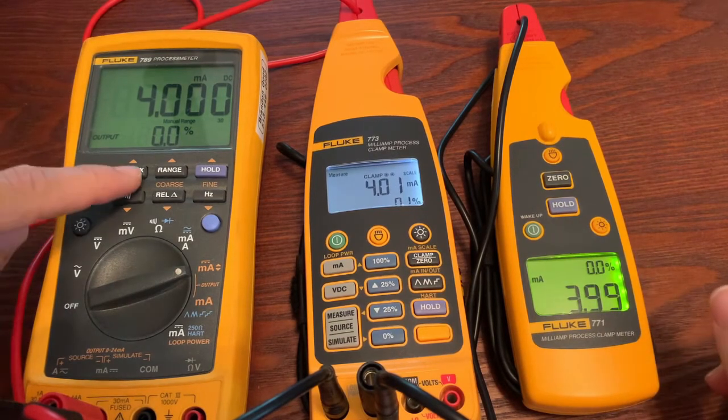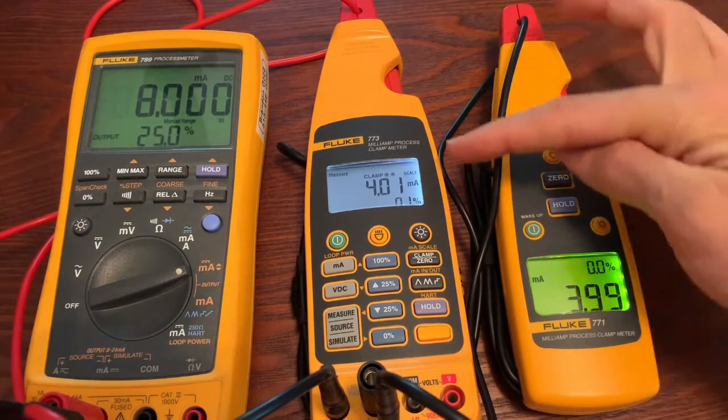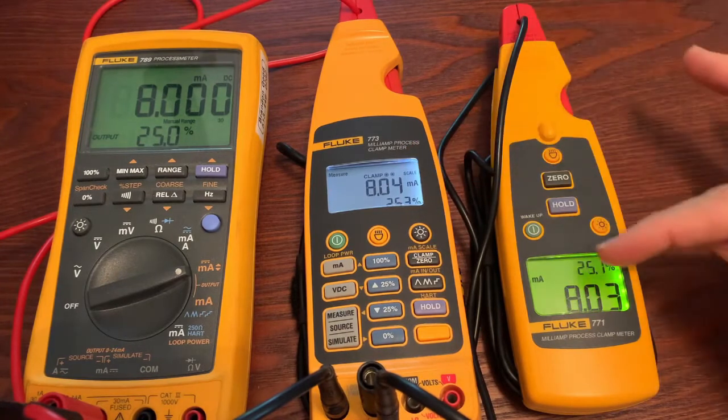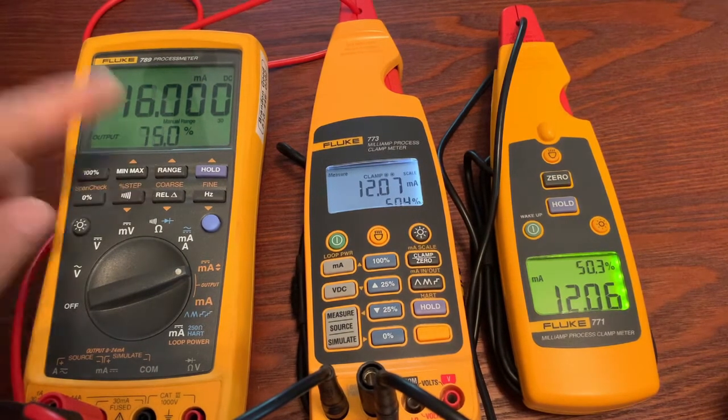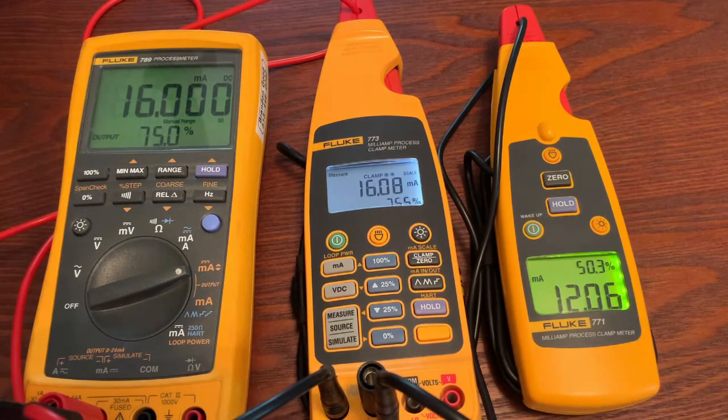Watch — I'm going to step it up at the 789. You're going to see it measure over here, and then you're going to see it source and get measured over here. As we step up, you'll see it walk through the various screens as they catch up. This is a really cool feature. If you need to pull a signal out of a system without lifting the wire, you can do that with the 773. Obviously, this is a temporary solution, not a permanent one, but it's a feature that a lot of folks don't take advantage of.